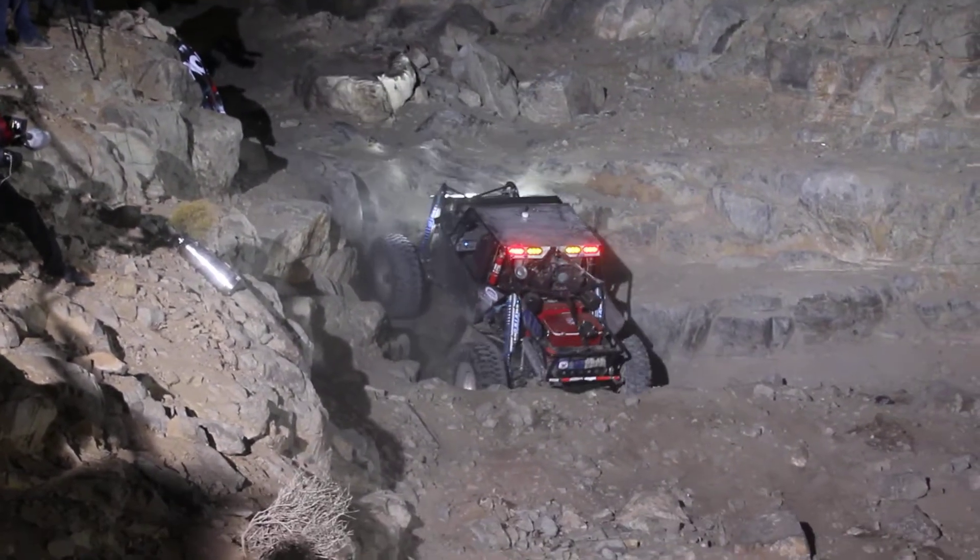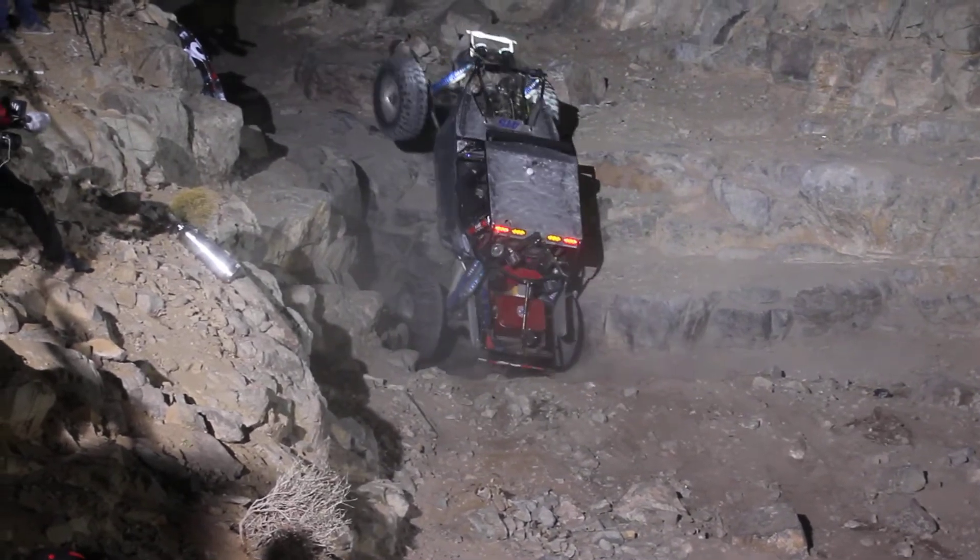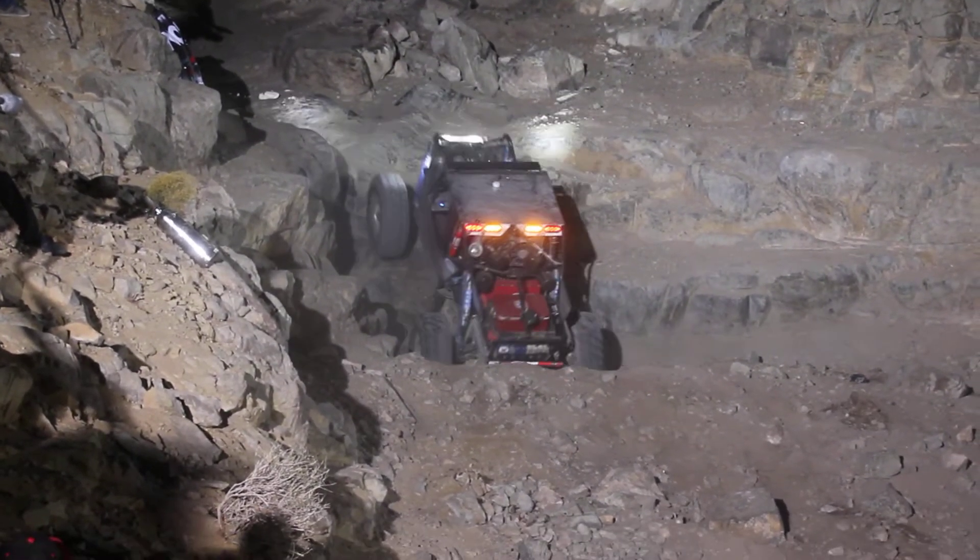On it, no traction. Big wheel stand there again, no traction.